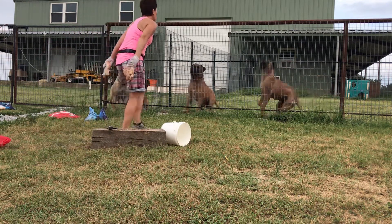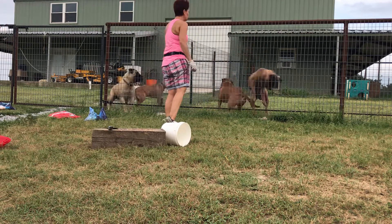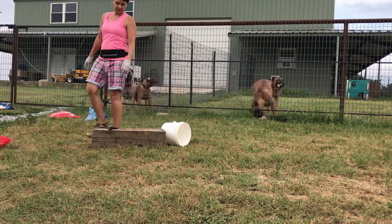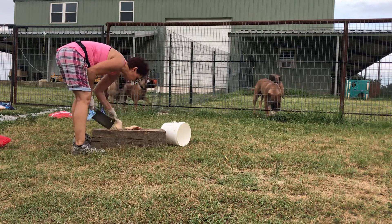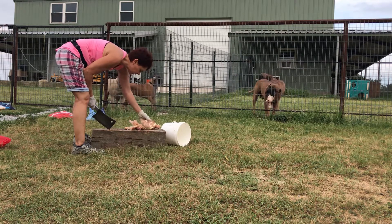Ready? That's my good dogs. Yeah, this is still a little frozen.